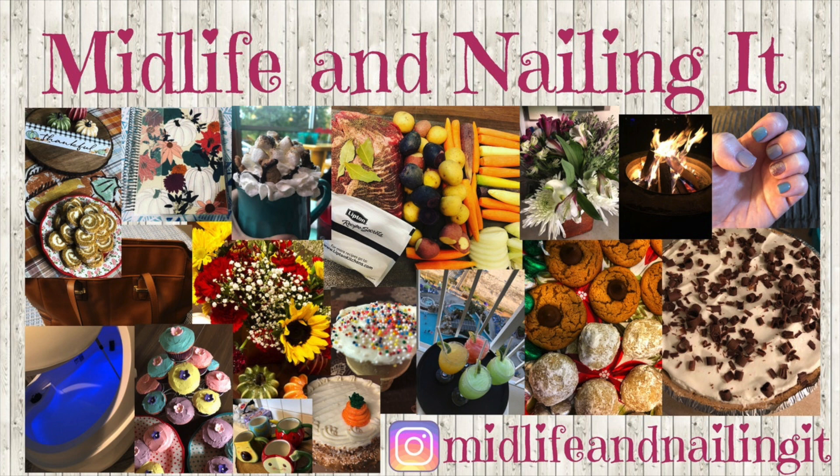I decided to bring something kind of lighthearted and fun to you today. I am actually going to try these new curlers that I ordered that don't require heat. I'm trying to keep heat off of my hair a little bit more.